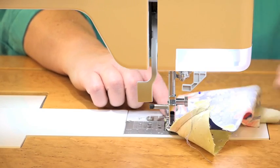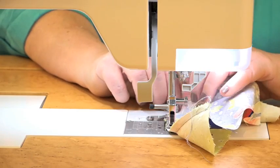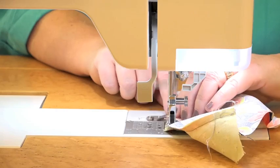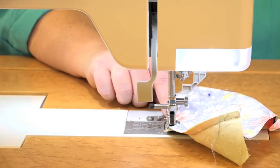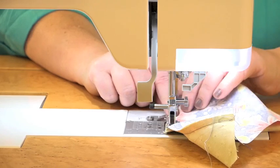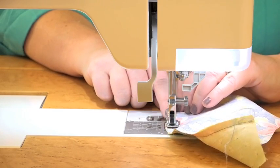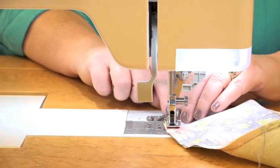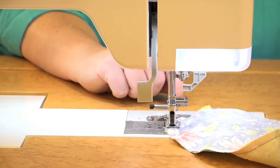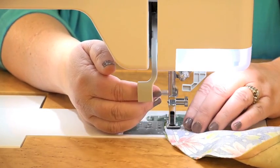Keep removing pins as you go, and let your hands readjust the fabrics, easing in anything as needed. The main thing you don't want is a little ripple or fold, so continually adjust as you sew. We're almost to the end — remove that last pin and sew that final bit.